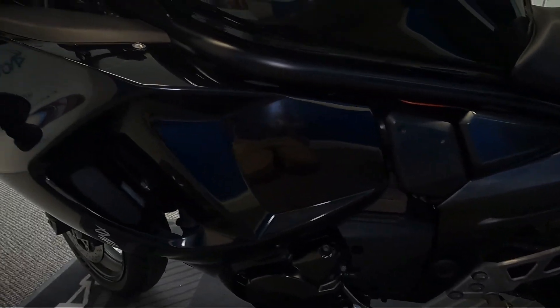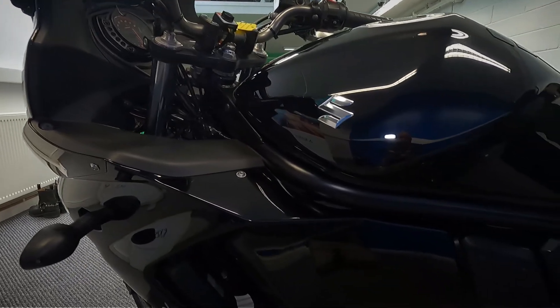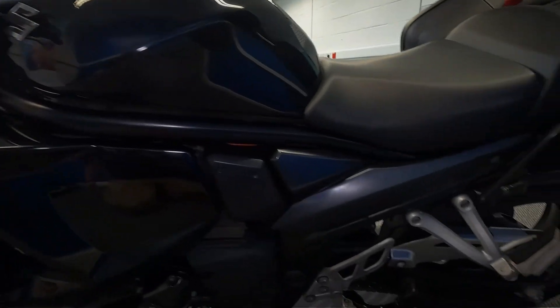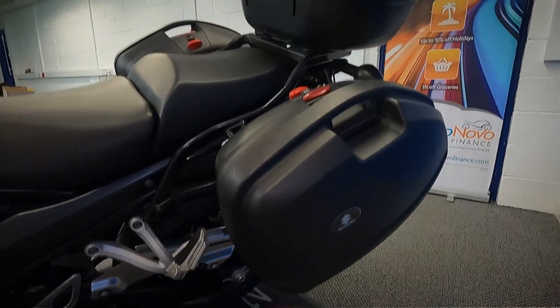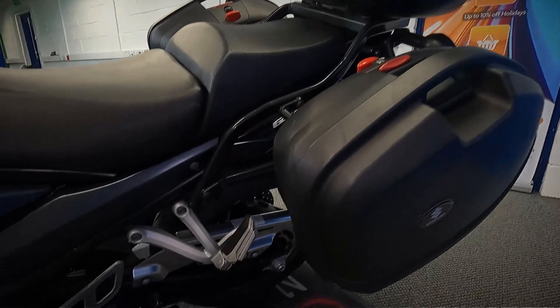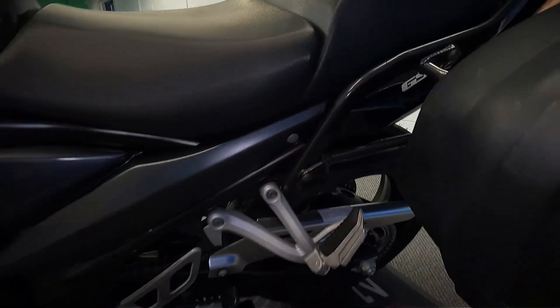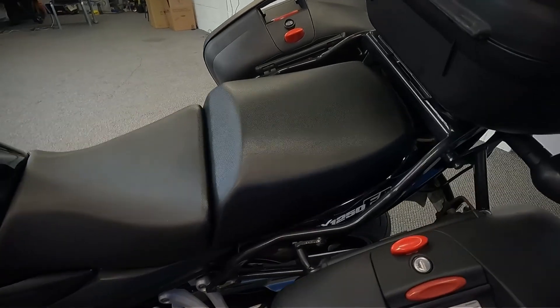So it does look well maintained. It also comes with a three-piece luggage set — it's got the two panniers and the top box. They are all quick release as well, so you can remove them and take them with you.